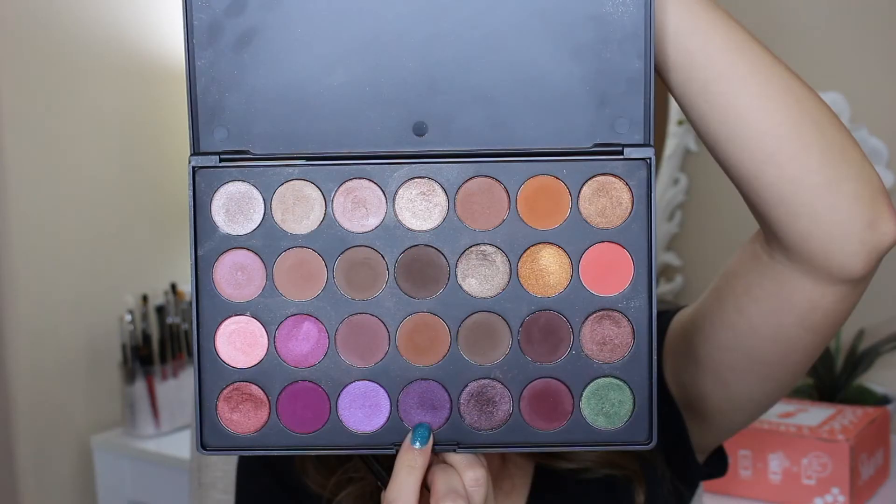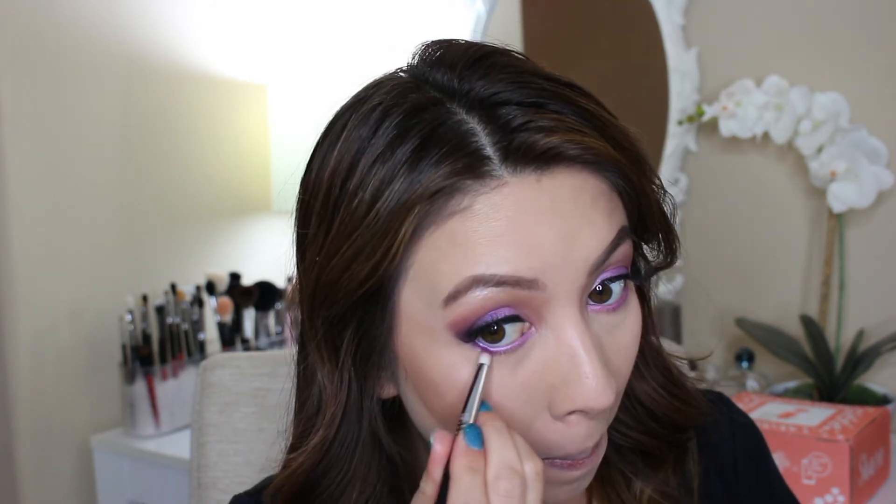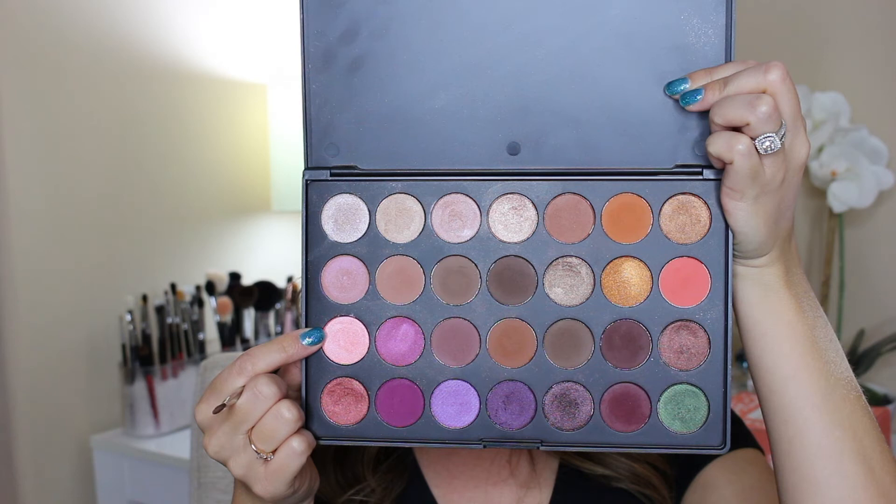That bright purple shade I went ahead and applied to my lower lash line with a Sigma pencil brush, then deepened the outer corner with the darker purple as well. To make sure the inner corner is nice and bright I carried that bright pink to the bottom lash line as well, then went ahead and applied some black liner to my waterline.